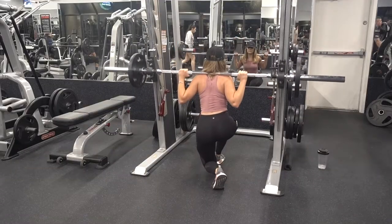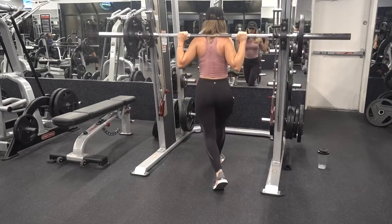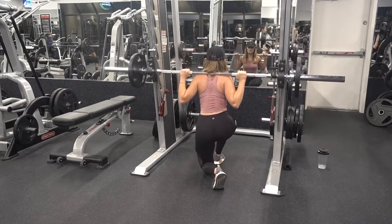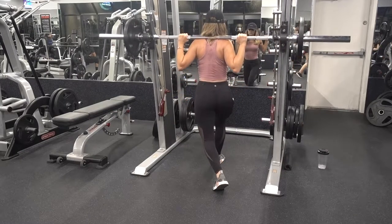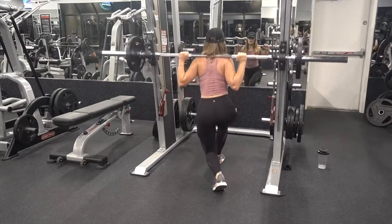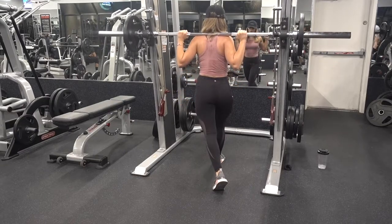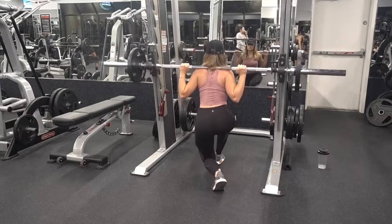Up next are curtsy lunges. The foot that is placed behind you will be at a 45 degree angle, and you're going to be bending at both knees. For the foot that is planted on the ground, do not allow your knee to go over your toe. Push yourself back up to the starting position by using your heel and toes to drive you back up. Complete 12 to 15 reps for a total of four sets on each leg.